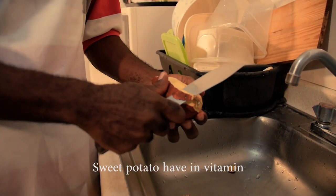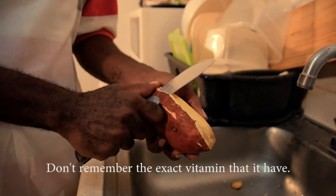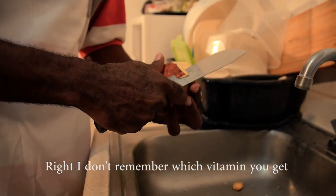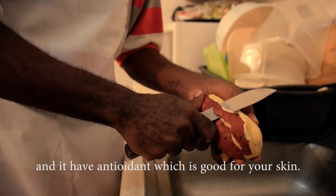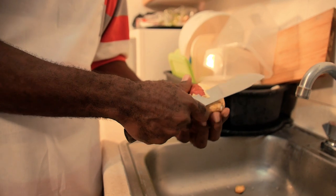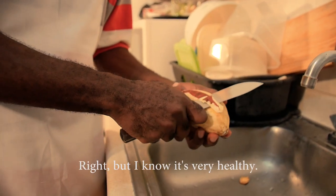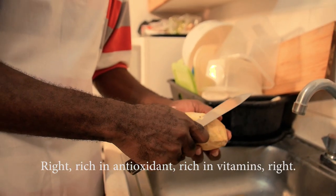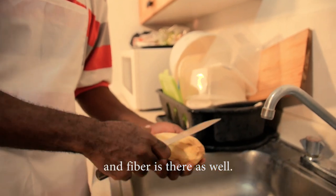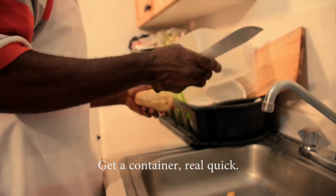Sweet potato has vitamins and antioxidants. I don't remember the exact vitamins, but I know it has vitamins and antioxidants which are good for your skin. Drop it in the comments and let me know the health benefits of sweet potato. I know it's very healthy, rich in antioxidants, rich in vitamins — a good carbohydrate supplement with fiber as well.